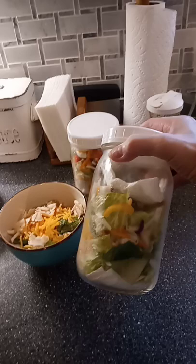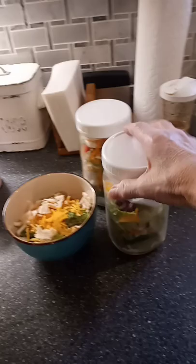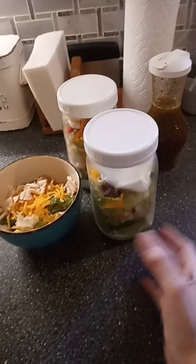Chop everything up. I've got peppers and onions and cabbage, which I just buy bagged slaw, carrots and lettuce in here, romaine, but you can use bagged cut up lettuce, whatever you want.